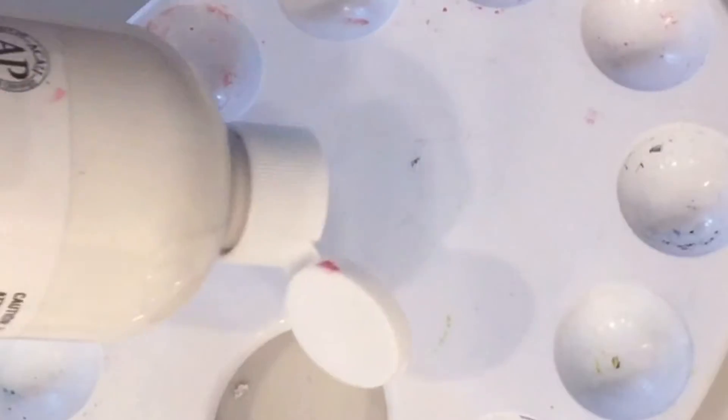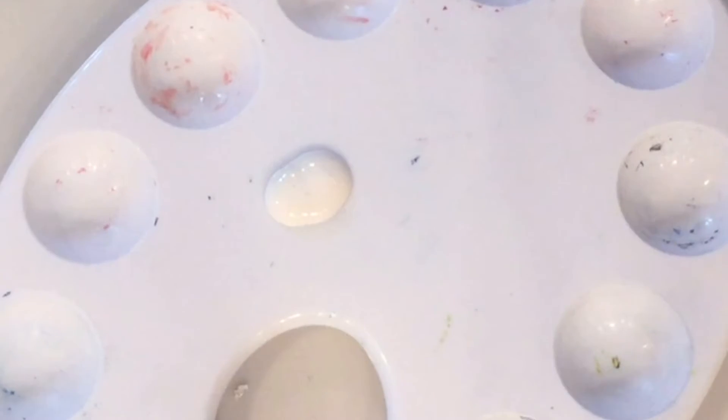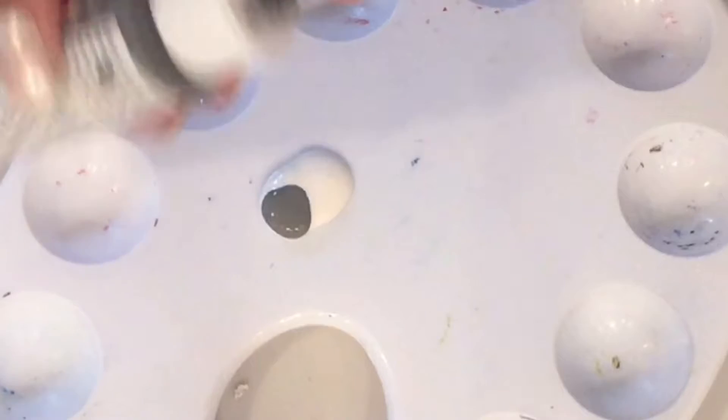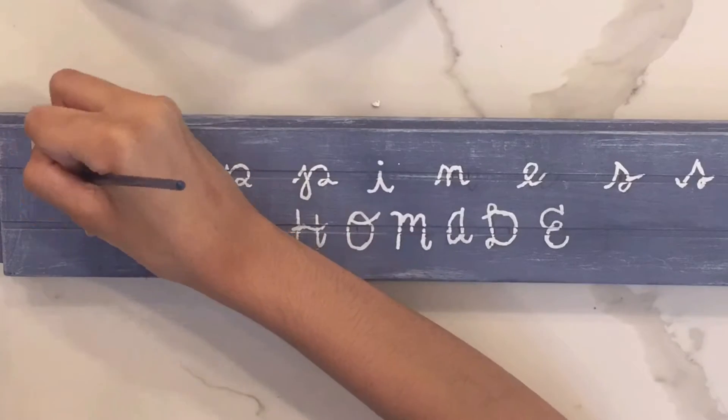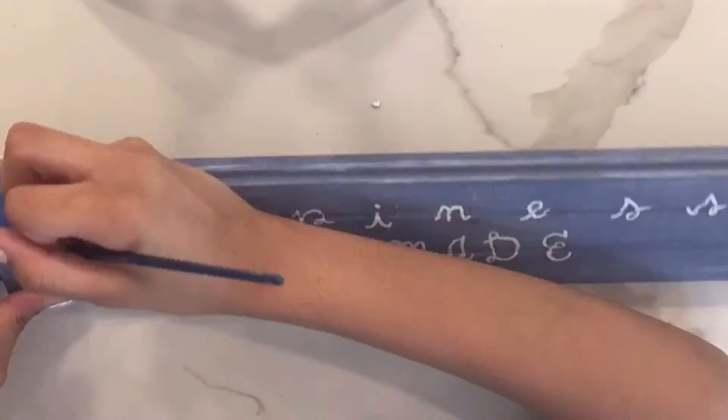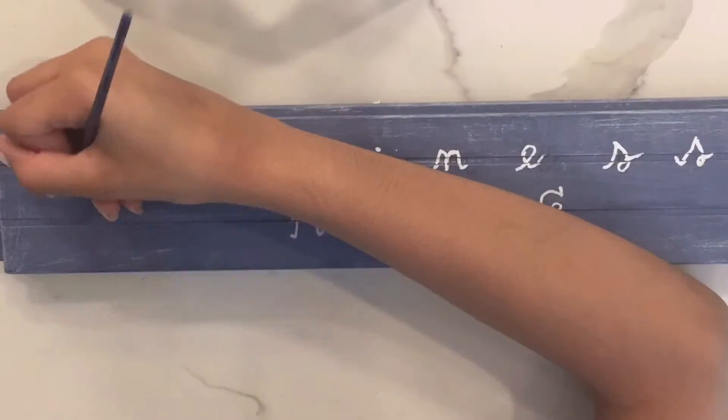Now I'm mixing up the paint I'm going to use for these letters — a really light gray, mixing together some white and gray paint. Now I'm applying it to the wood. I should probably mention that I spelled 'homemade' wrong, but don't worry because I go back and fix it later.